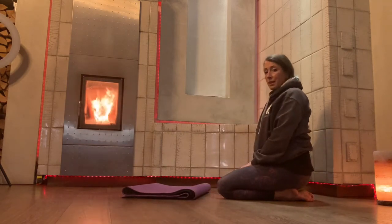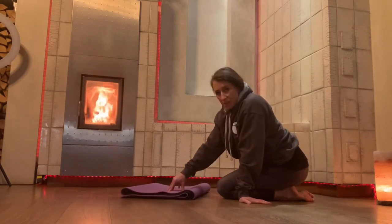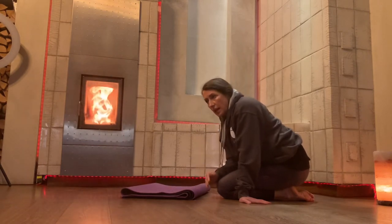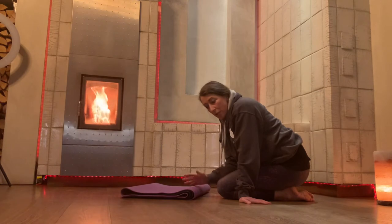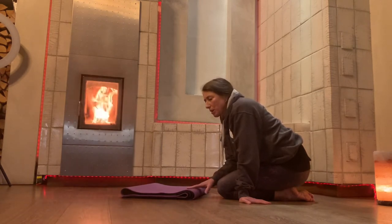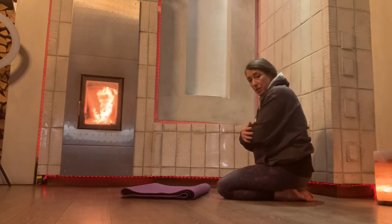Hey guys, so we're going to do some headstand practice. I folded up two yoga mats to be a solid base beneath me — you don't really need to do it as much as that, but it's nice. At no stage does your head actually touch the ground, and there's no weight into your neck. Your neck is so incredibly precious, so right now we're building strength in our shoulders and arms to work towards headstands.